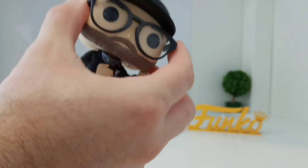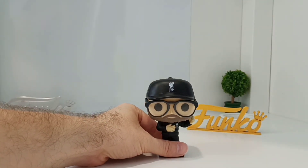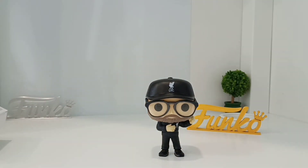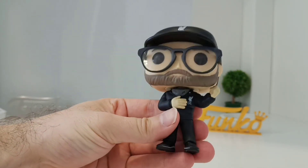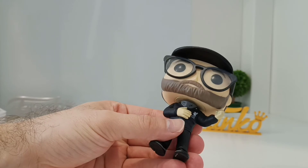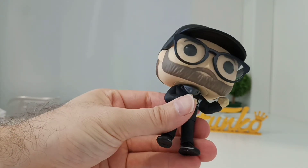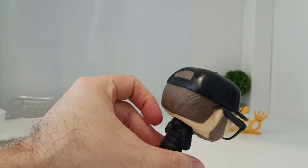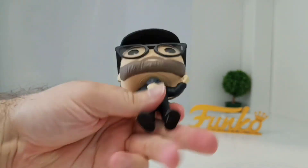Straight away you can see this is Jürgen because of the glasses. In some of my earlier videos with the Liverpool pops, I'd mentioned we really need some managers, and I'm really happy they've come out with Jürgen. You can see he's got his black trainers on with a grey line on the side, his LFC jacket and coat, the collar which is grey with the initials JK on it. Then you can see his beard and his moustache, and the black Liverpool LFC cap. Around the back you can see it's like the winter jacket that he wears a lot, and he's got his fist clenched.